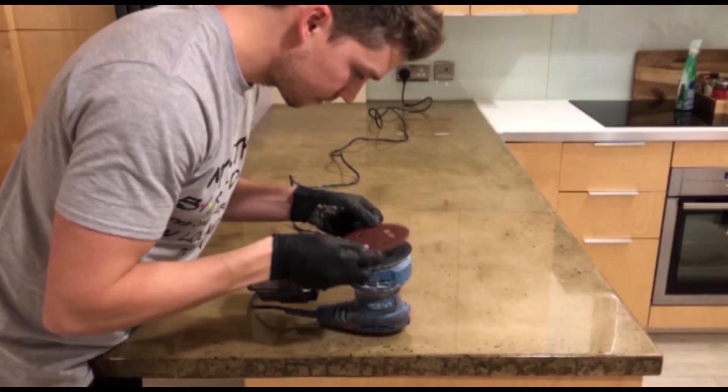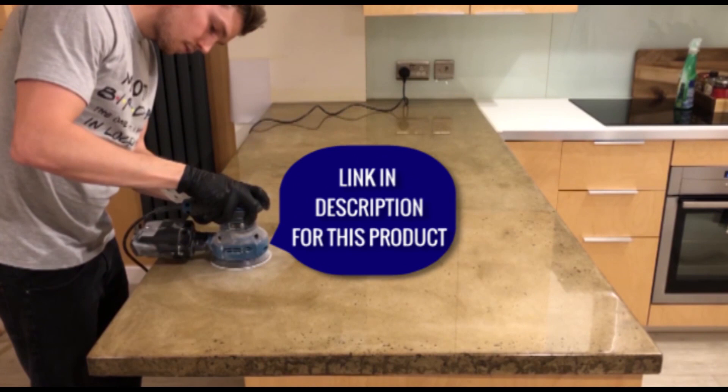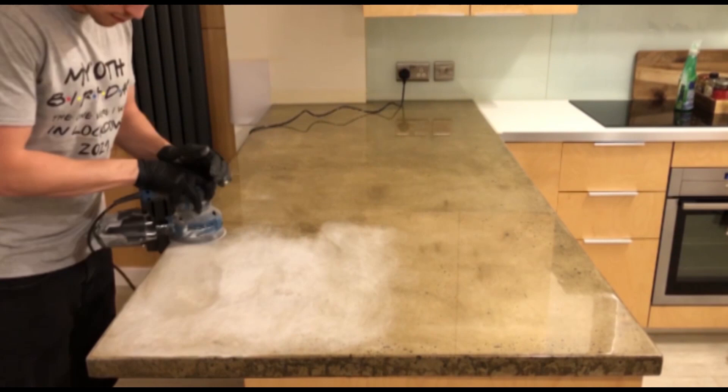Starting off with a variable speed orbital sander — I got this one from Screwfix, it's their own brand called Erbauer or something like that. I'll put a link in the description so you can see it for yourself. I started off with a P120 grit sanding pad and realised that wasn't enough to grip into the surface, because this epoxy has cured for about two years now and it gets harder and harder with age.